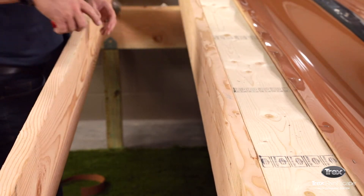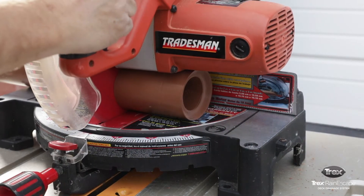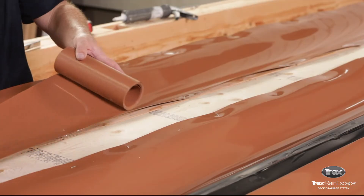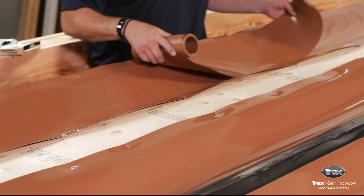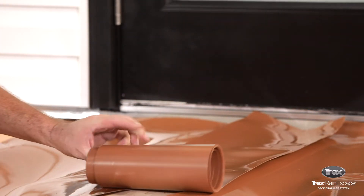Measure the width of the beams. Use the chop saw to cut down a roll of trough material to that measurement. Dry fit the trough material to make sure it covers all exposed wood, that it extends over the edge of the joist, and one inch into the adjacent bay.